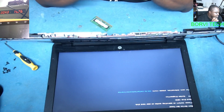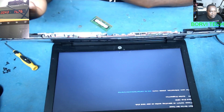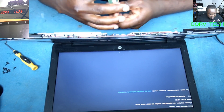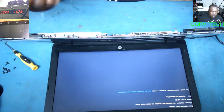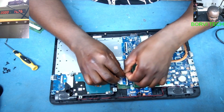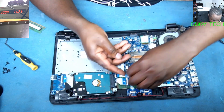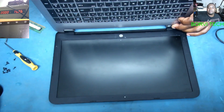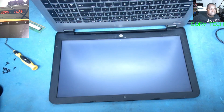There we go — we've got a picture! So the problem of this laptop is not a power problem as the client said. The problem is the display was caused by a faulty memory stick. Now that we've replaced it, we have a picture. Let me reconnect the hard drive — I had removed it earlier. Powered on and there we go.